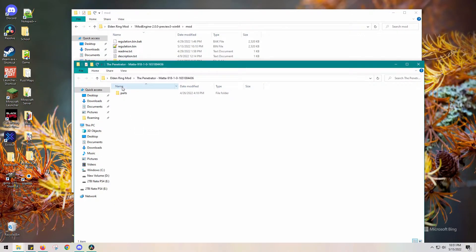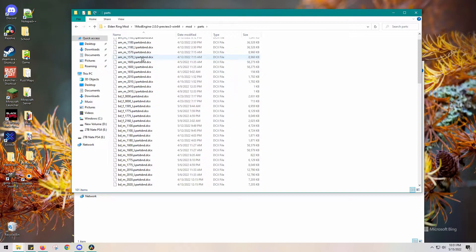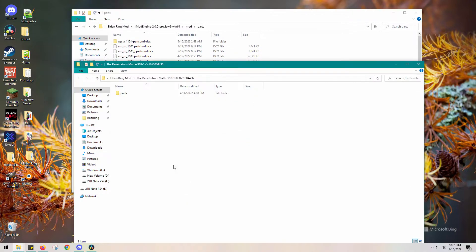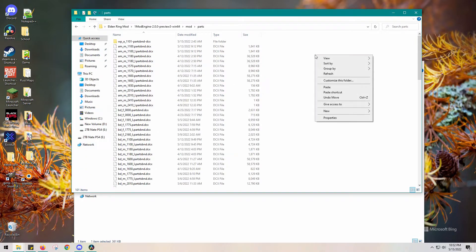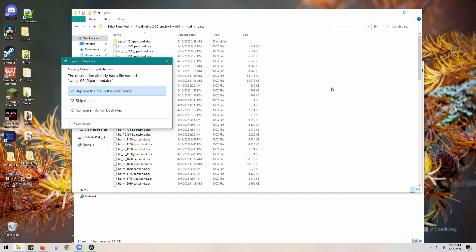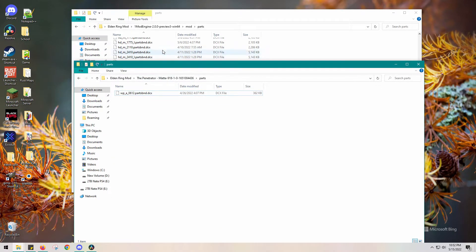You can either drag and drop this parts folder, or just insert a new folder and name it 'parts' — that's personally what I'd recommend because there are going to be so many parts later on. When we open up the parts folder, it's going to have the .dcx file. Go ahead and paste it in and replace the shiny version — just replace the old one. You probably don't even have this file yet, so it won't replace anything.